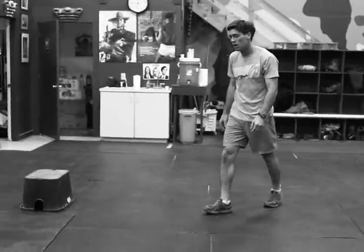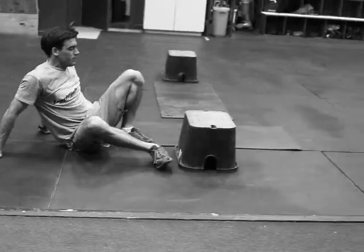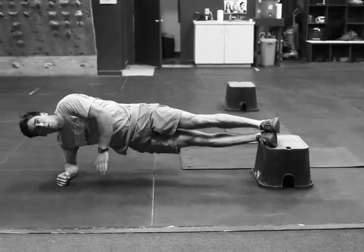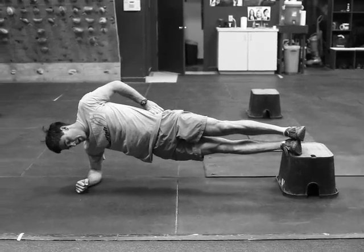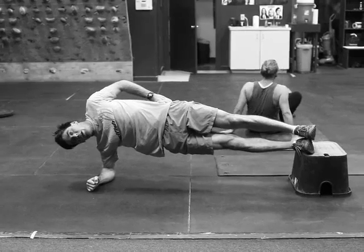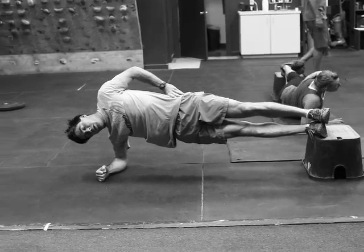Finishing up with a 30-second elevated side bridge. We've got him on about a 12 to 14-inch box right there. Get into the side bridge position — hips up Andy, hips up, there you go. 30 seconds and he'll roll over and do 30 seconds on the other side.